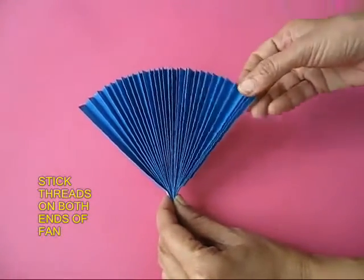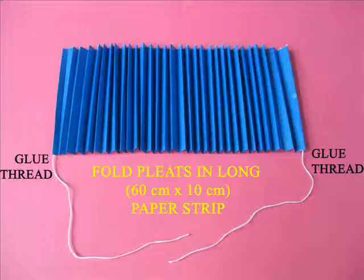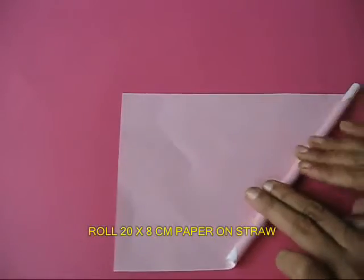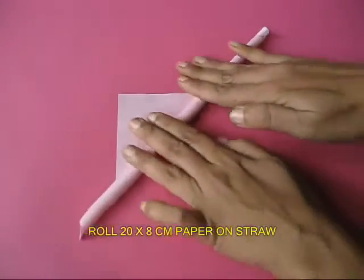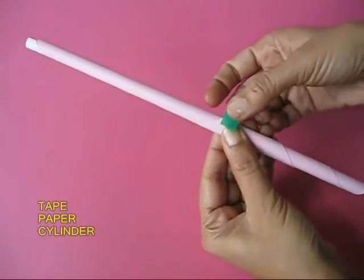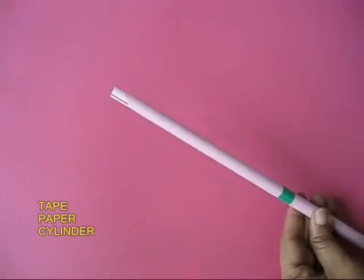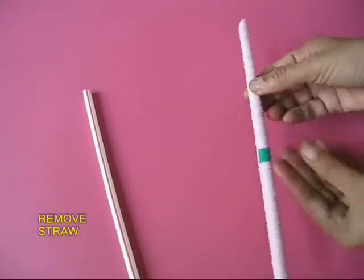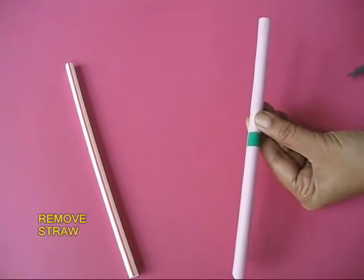You can open this, and on the two ends of this fan stick threads with glue. Then take a piece of paper 20 cm x 8 cm and roll it on a straw to make a thin and long cylinder. Take a piece of tape and tape the end, then remove the straw and trim both ends of this paper cylinder.